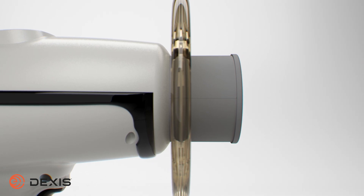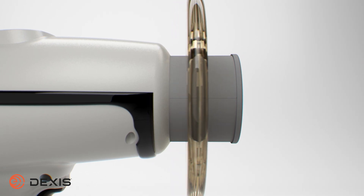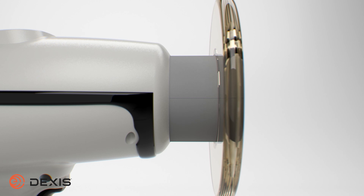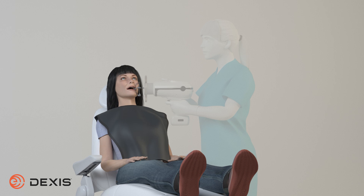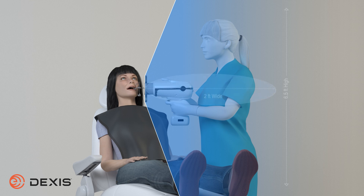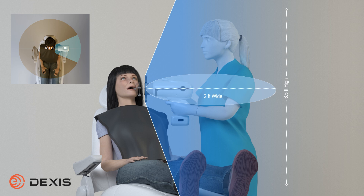The backscatter shield is adjustable and can slide along the collimator. For safety, the shield is permanently affixed and cannot be removed. When held properly, the backscatter shield provides an effective protective zone in which the operator can safely stand while operating the Nomad. The protective zone for the Nomad is 6.5 feet high by 2 feet wide. The operator must remain in the protective zone as much as possible to receive the maximum benefit of the protective zone.